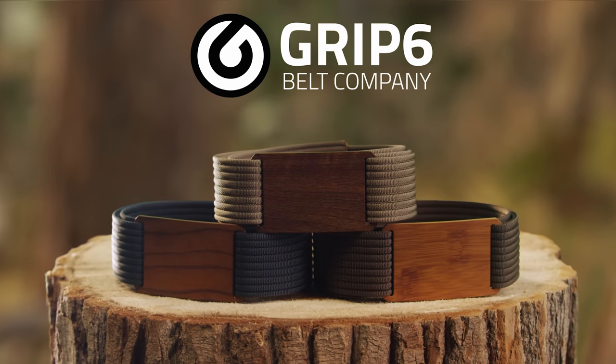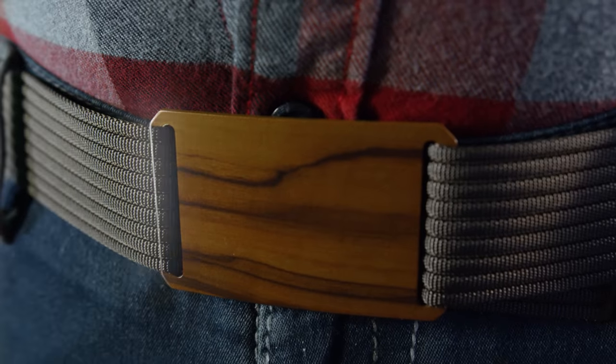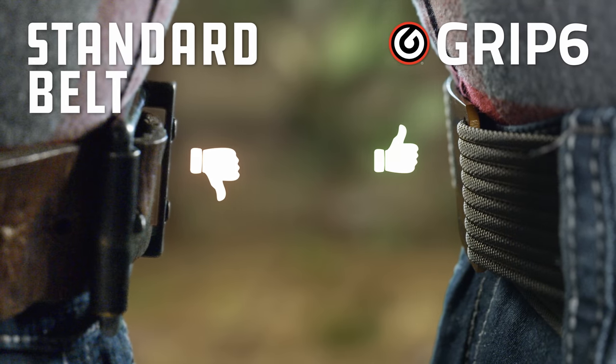Introducing the GRIP 6 belt — the only belt on the market with a no-gut-pinch guarantee. The GRIP 6 is so light and thin that you'll barely even notice it's there. Its smooth, low-profile design makes this belt the most comfortable belt in the world.